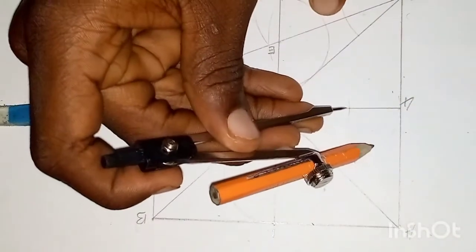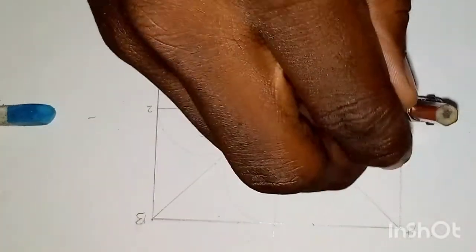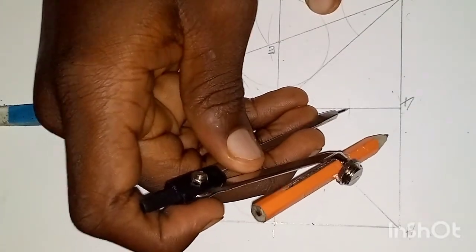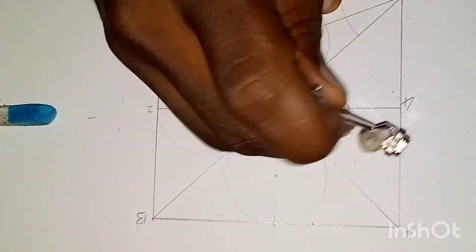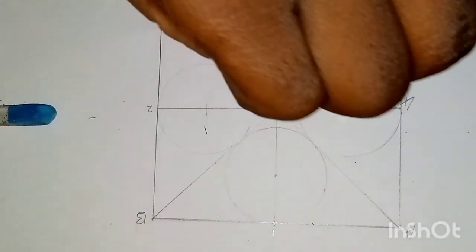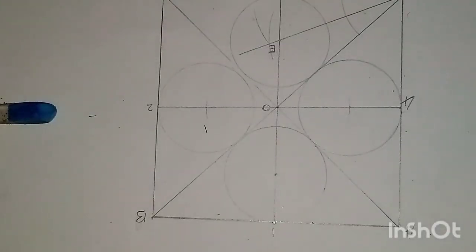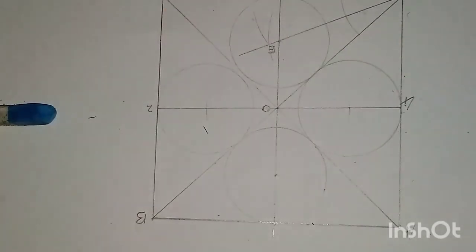Then the last circle. This is how to inscribe four equal circles in a square, each to touch one side and two other circles.